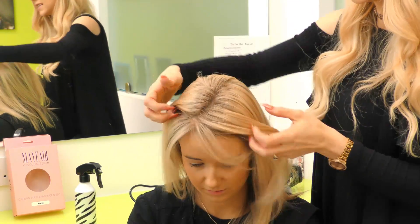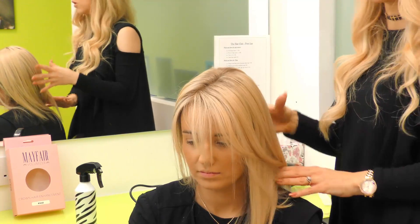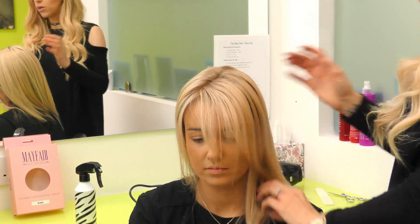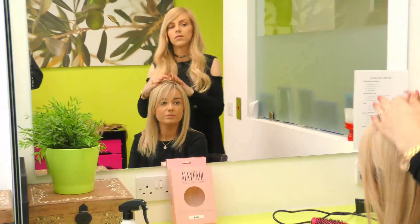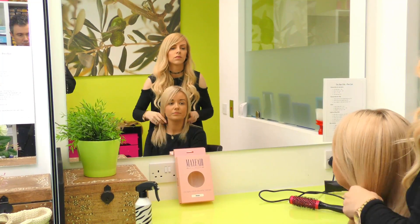It blends more naturally into Neve's hairline and just gives it a more natural look overall, because most blondes will have a little shadow up top. And that is the professional touch that we gave at the haircut.